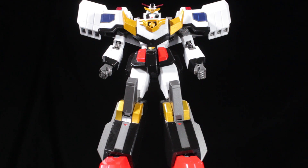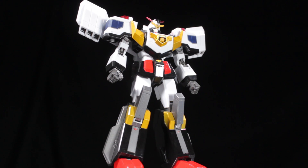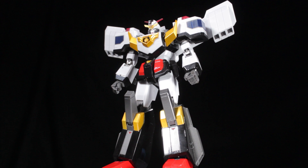Jay Decker is fully poseable, the sculpt and paint apps are very well done, and there is a good amount of die-cast content. Just like Mike Gain, Jay Decker is another older Super Robot Chagokin release that holds up very well with our newer Super Robot Chagokin figures. Now let's take a look at the accessories.